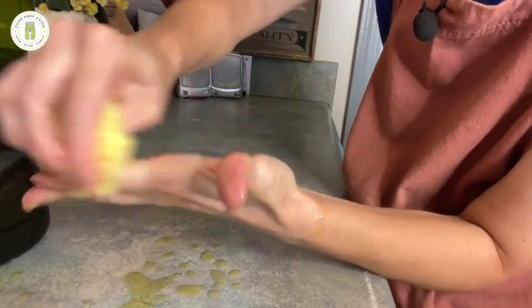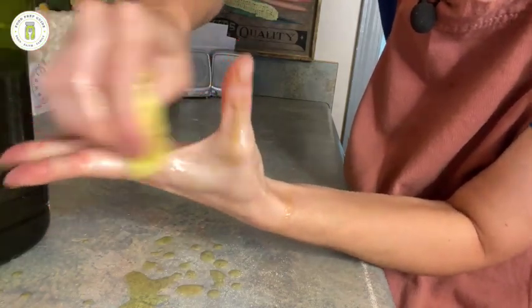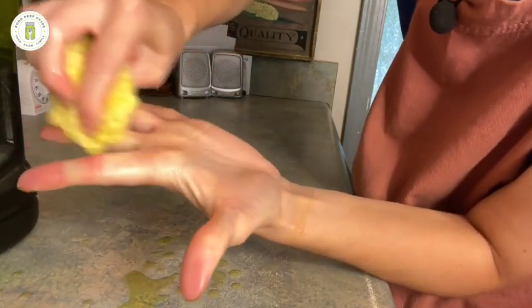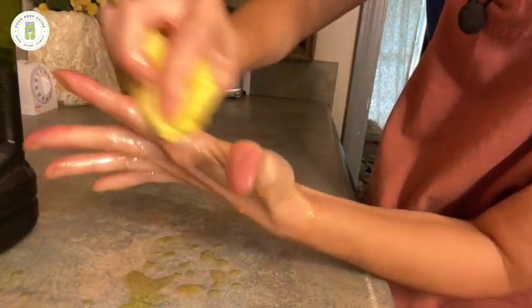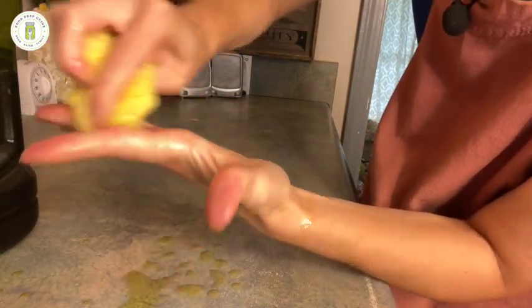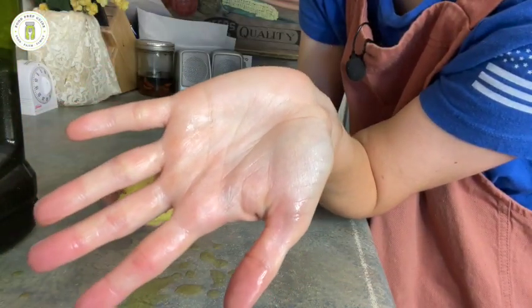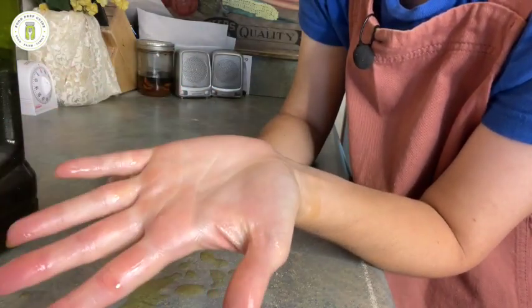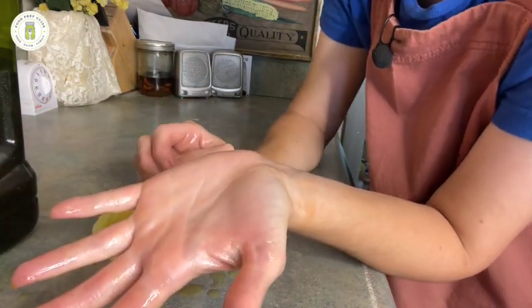For some reason, soap just doesn't do a very good job getting rid of squash hands, but oil does. I'm officially squash hands free. I just want to share that tip with y'all in case you are processing squash and that happens to you — don't be worried, it's a normal reaction. See y'all next time. Bye.